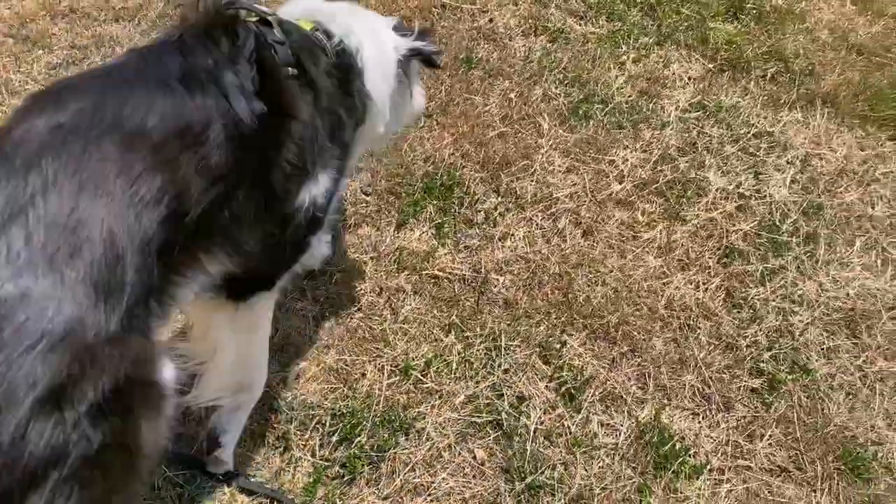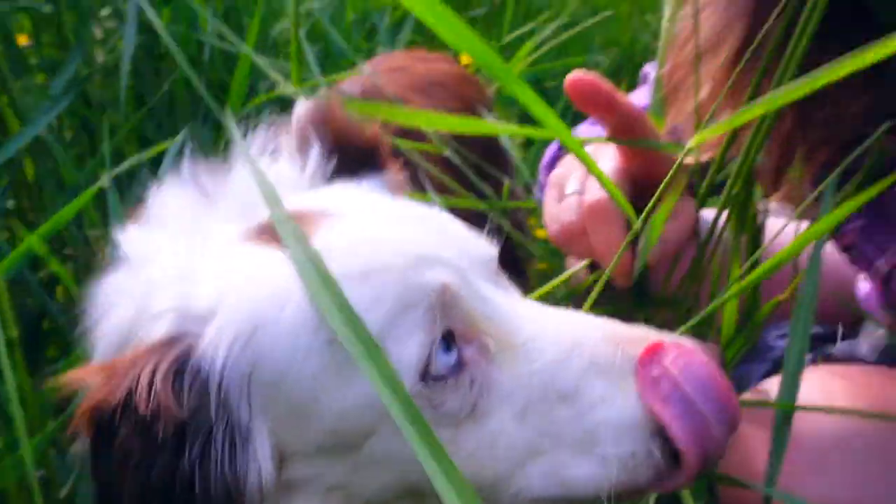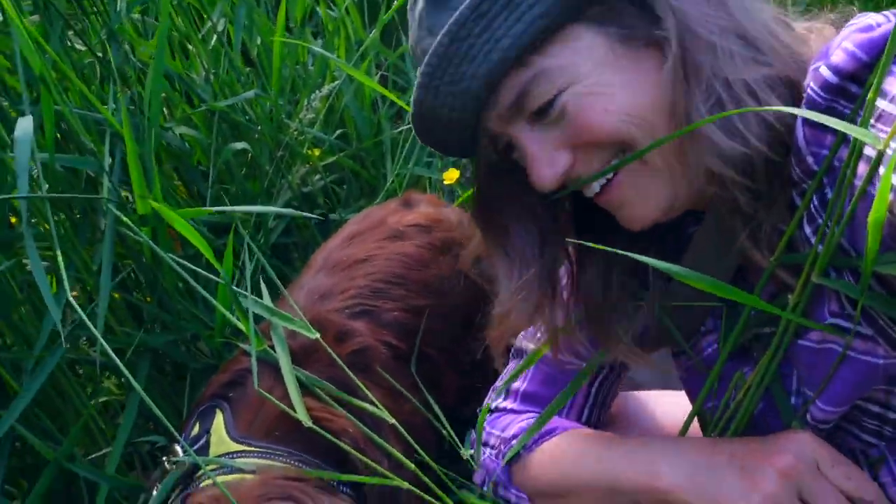One of the easiest and most rewarding dog boredom busters is to go on a snuffari walk. You want to come on a snuffari with me? Now this isn't the same as a typical loose leash walk, and if your dog is hyperactive or reactive, there are some important things you should know. So stick around right to the end for the full snuffari scoop.